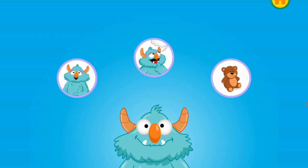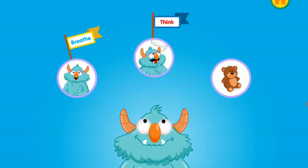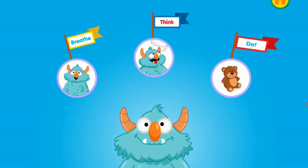Whenever you feel anxious, just breathe, think, and do. First, breathe slowly in through your nose and out through your mouth three times. Next, think about a plan to feel calm. Then do it. Remember, you can always ask a grown-up for help.